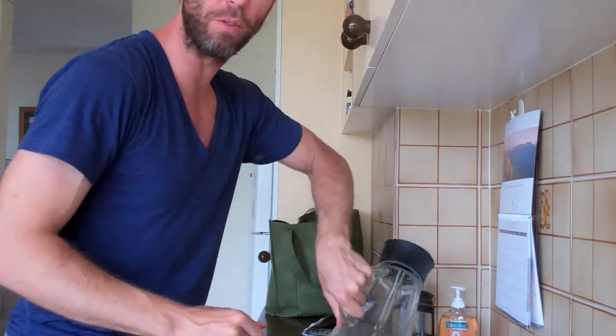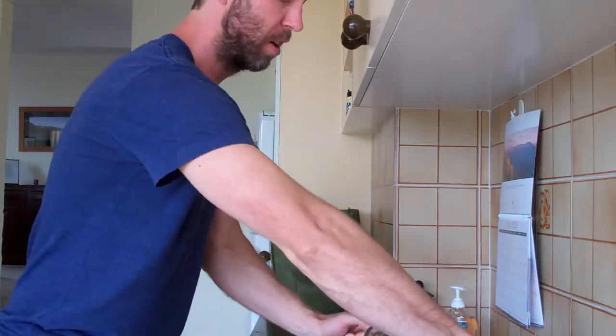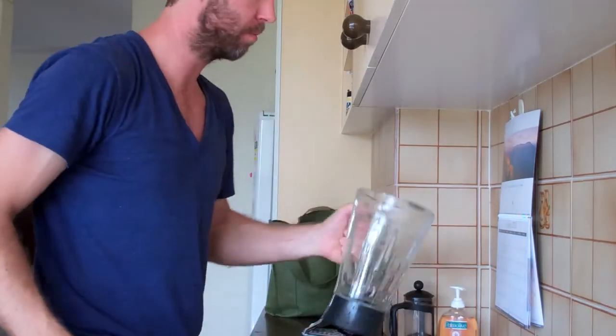Adding fruit just makes this sticky and a bit gross. And God forbid, don't put milk in there. All you need to do is stick the blender back on the base and rinse — and there you have it.